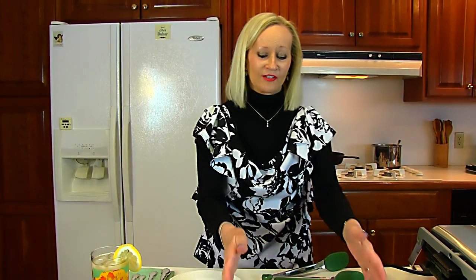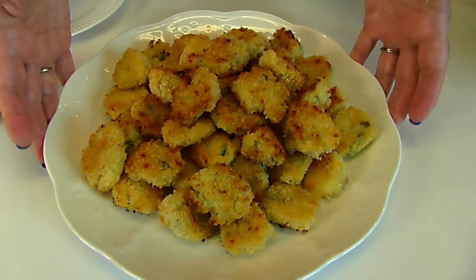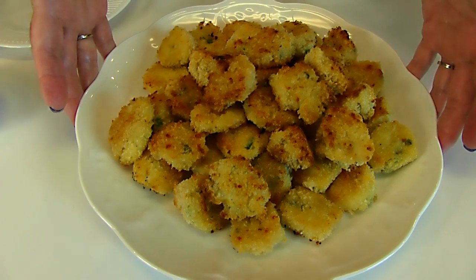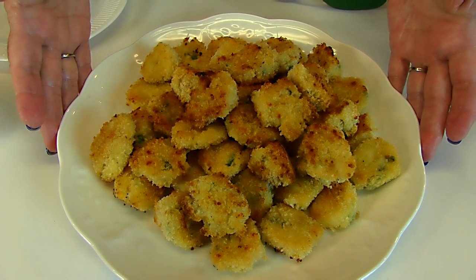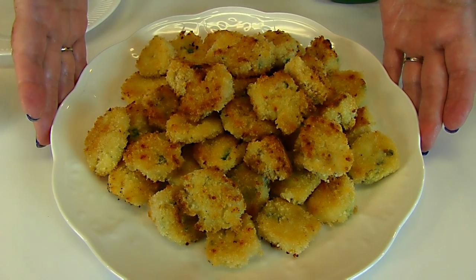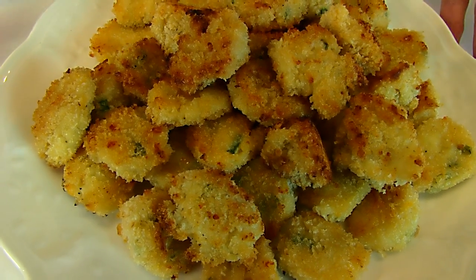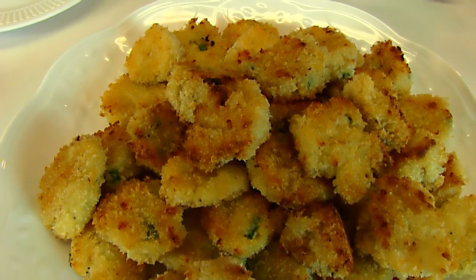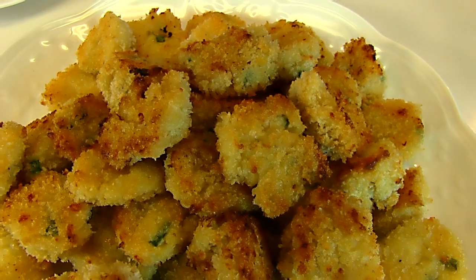Our loaded mashed potato tots are done and this is what they look like. They look yummy — I can't wait to taste one. These were in the oven long enough to brown the bottom, then turn them over and brown the other side. It would be different for different ovens, and the size is going to matter in terms of getting them done. Just however long it takes for you to do that will be fine.